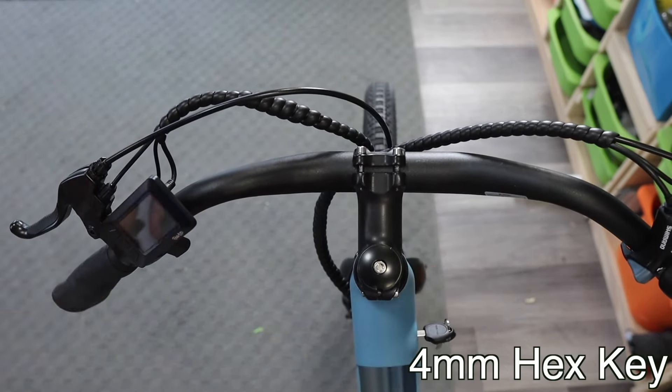There we go — that should do the trick. Now that the steering is properly assembled and the load weight is evened out, the steering should be more smooth and predictable on the bike.